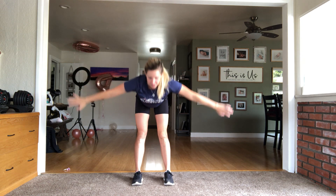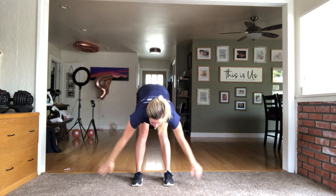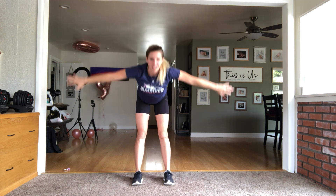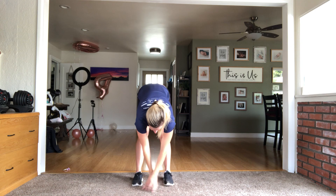Stand feet hip width apart, bring it all the way up, deep breath in, send it over, reach for the toes, bring it up, send it over, reach for the toes. Each time trying to get a little bit lower in that stretch and closer to the toes, closer to the carpet or the mat with your fingertips.